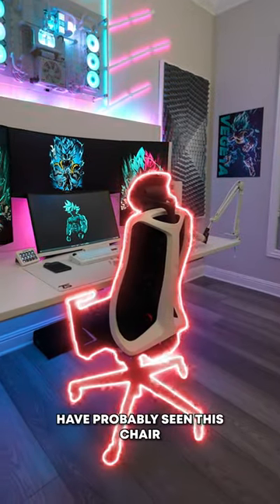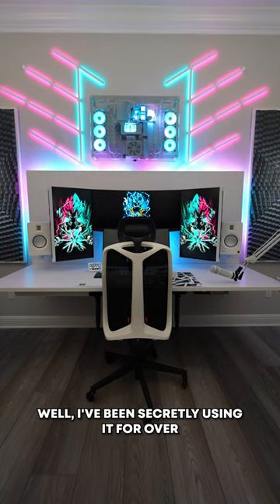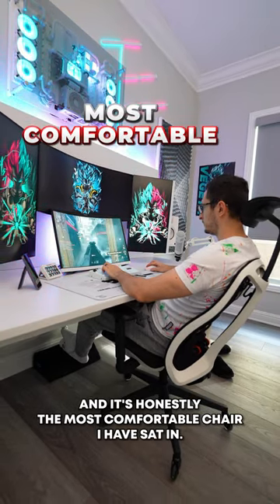I'm sure most of you guys have probably seen this chair in the background of my videos. Well, I've been secretly using it for over three months now. This is the new Herman Miller Vantum Gaming Chair and it's honestly the most comfortable chair I have sat in.